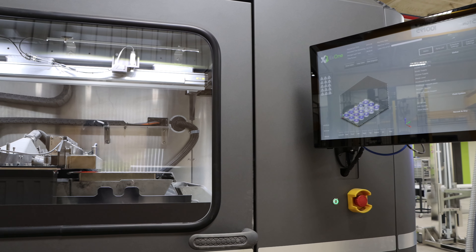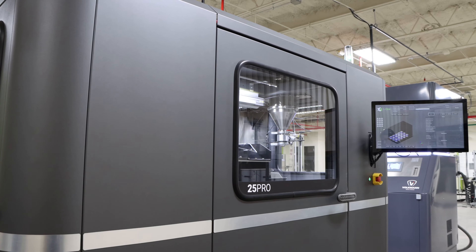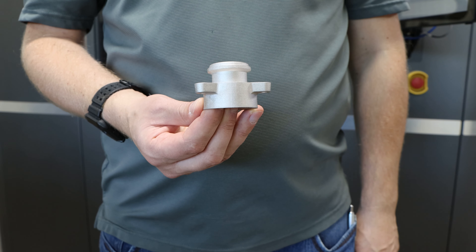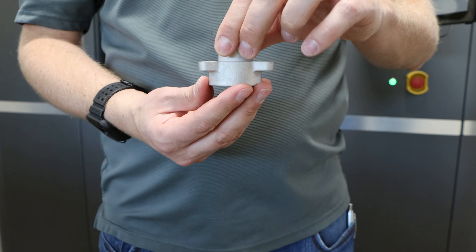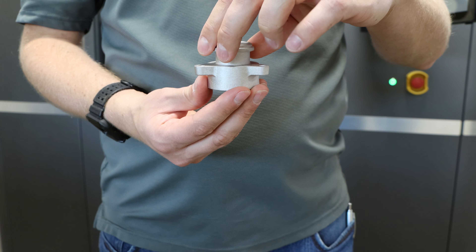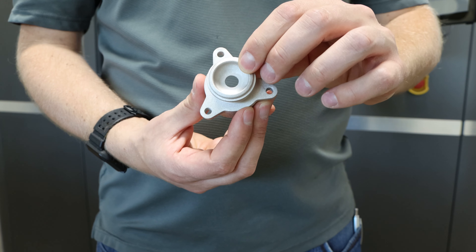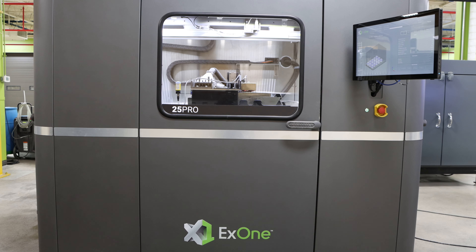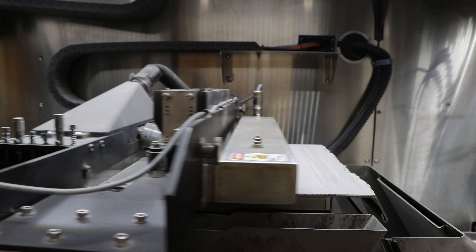With advancements in technology, the industrialization of metal binder jetting is now feasible. In order to leverage these processes for metal binder jetting, the part must be designed to take advantage of the technology. In this video, we will demonstrate the entire metal binder jetting process from design to finished product. DSB is uniquely equipped to facilitate every step of this process in our manufacturing facility in Janesville, Wisconsin.